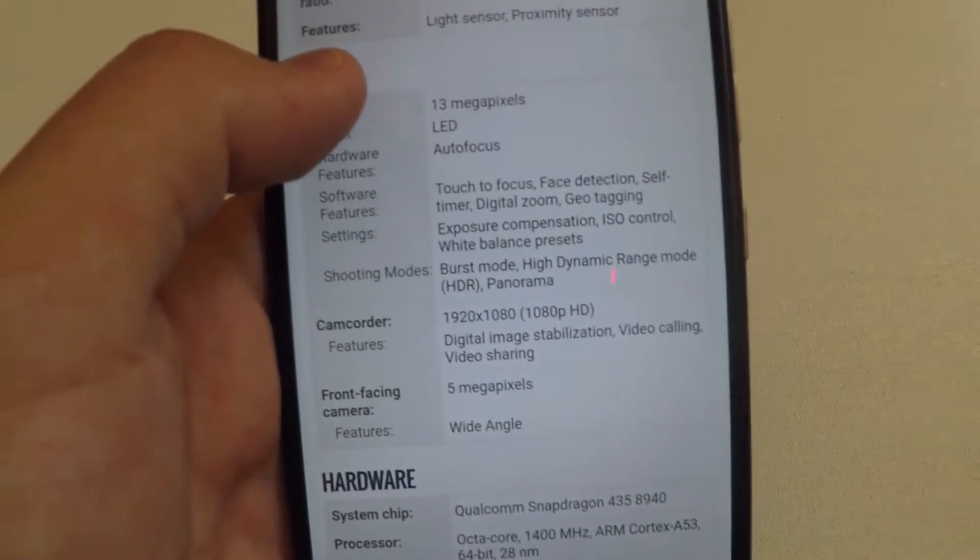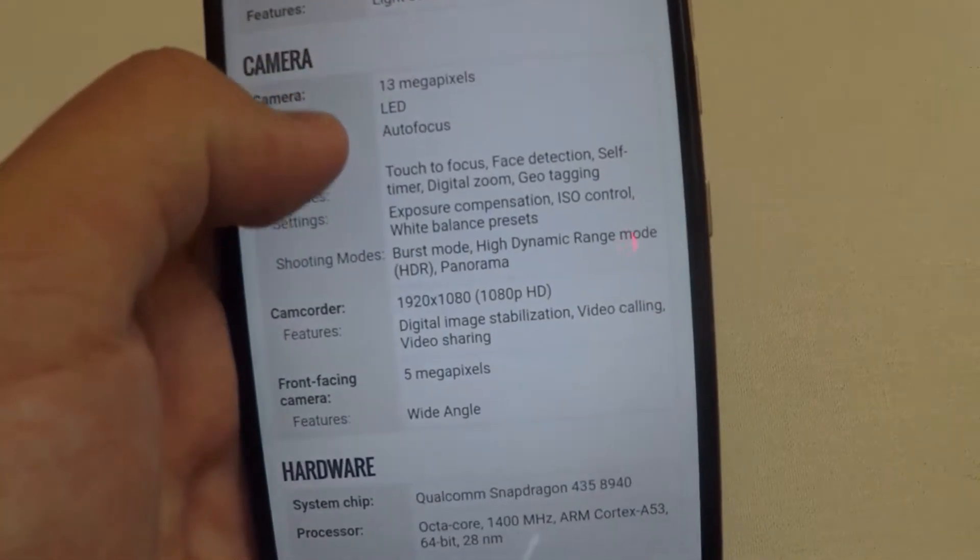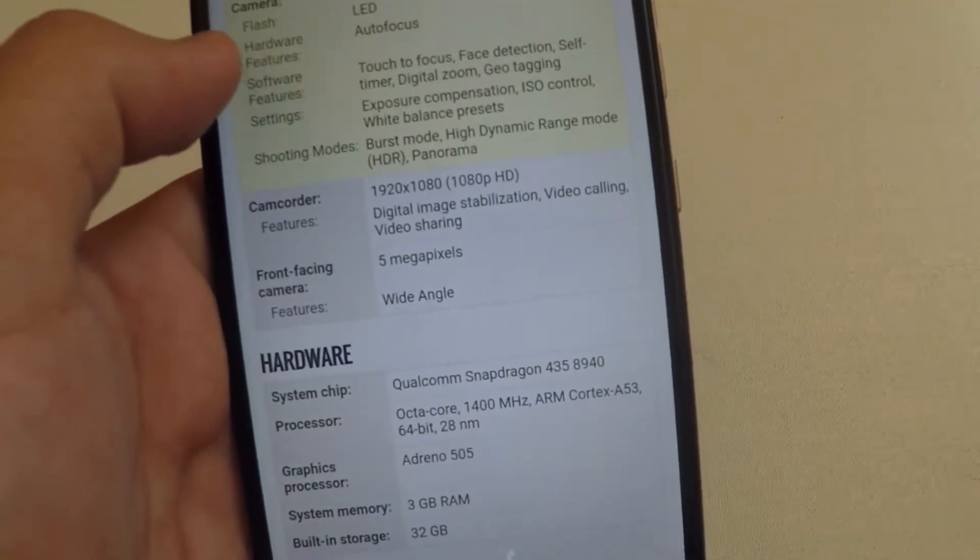The shooting modes include burst mode, high dynamic range mode (HDR), and panorama. The camcorder shoots at 1920 by 1080.